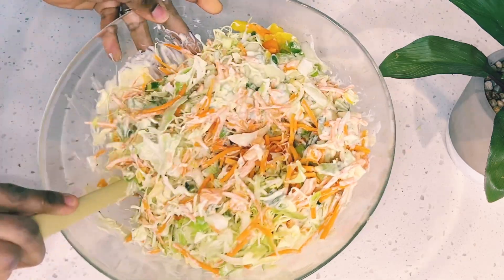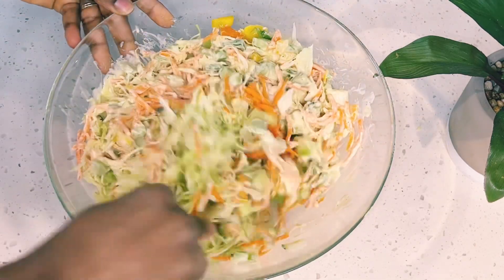I recommend this — it is very good, healthy, and delicious.